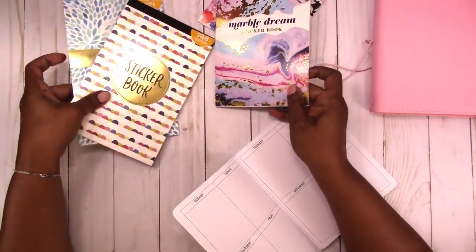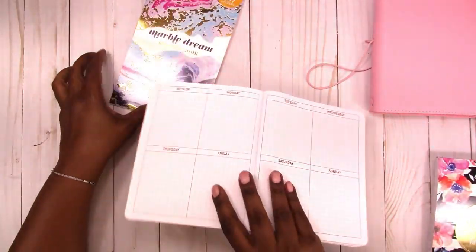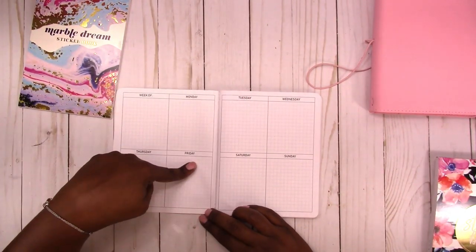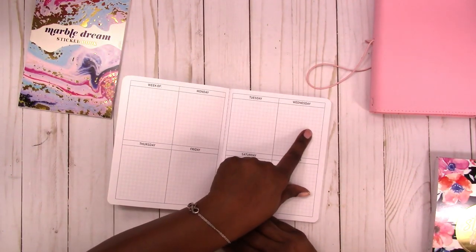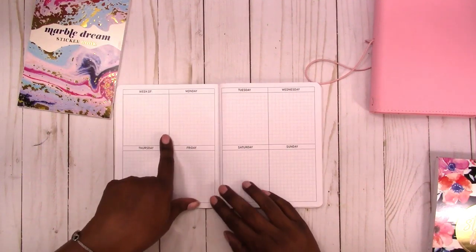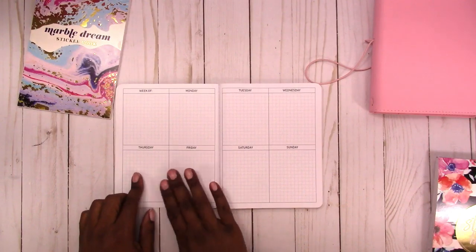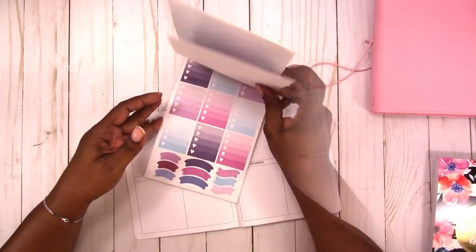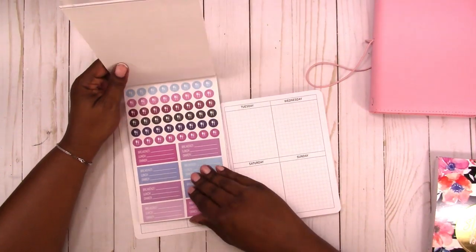I'm going to use the marble dream collection for the most part. The only thing I have this week is an appointment on Friday. This layout is different — it goes across the top horizontally: Monday, Tuesday, Wednesday, Thursday, Friday, Saturday, Sunday. I've had people ask me to design inserts this way. Some of the stickers aren't perfectly sized to fit the boxes, but more than others.